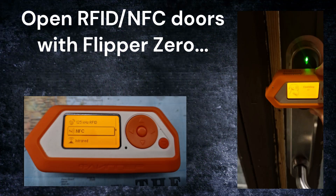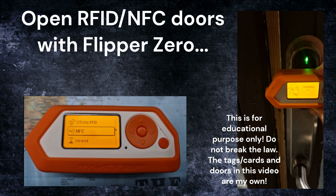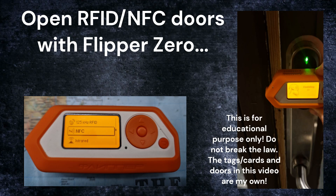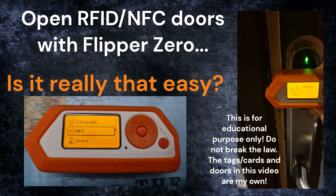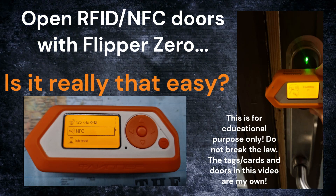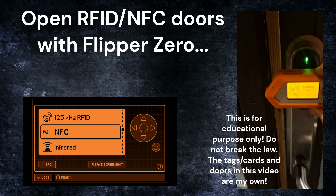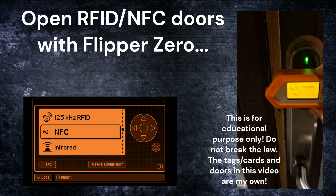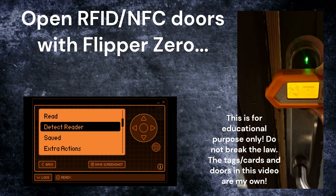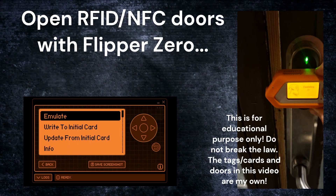There are a lot of videos out there explaining that you can use your Flipper Zero to access any door using RFID or NFC technology. The question is: is it really that easy? No, it's not. One of the cool features of the Flipper is that you can actually read NFC cards and tags or other RFID-based cards and tags, save them, replay the data back, and emulate a card.